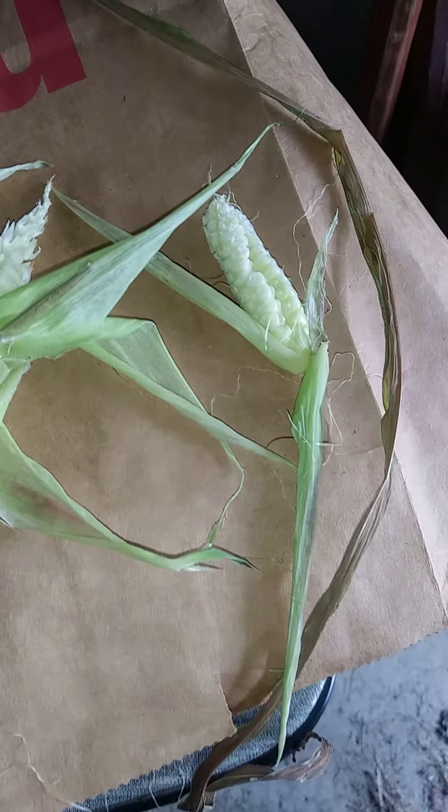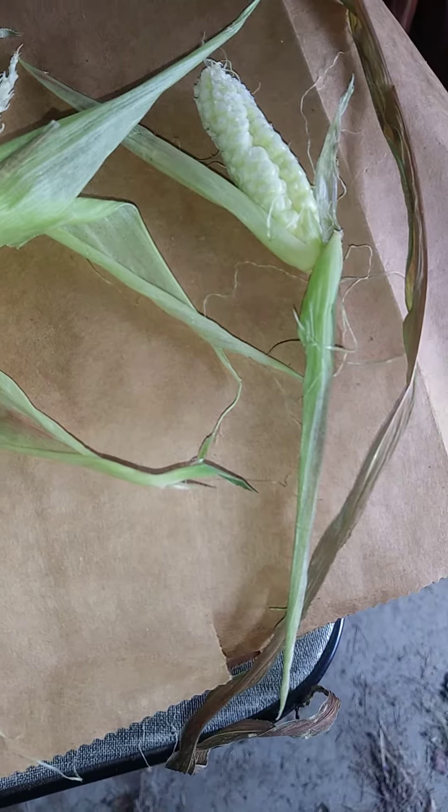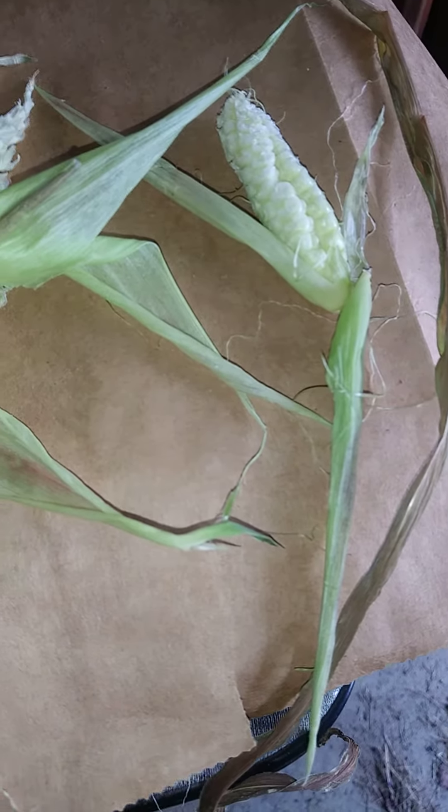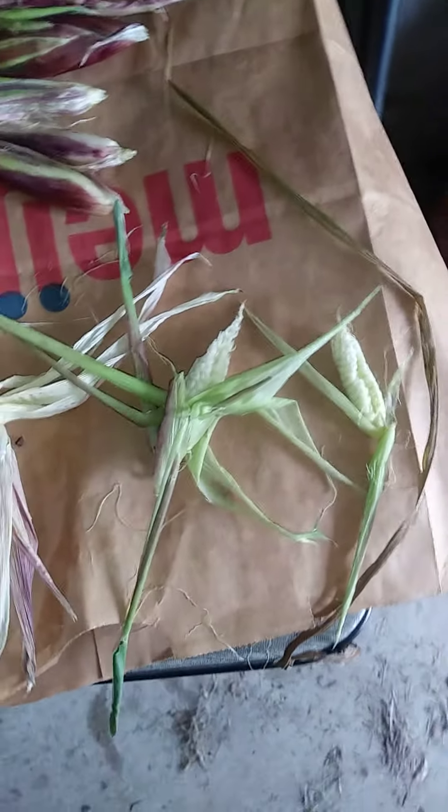Here is the leftover corn. You're better off just feeding it to the birds or something.